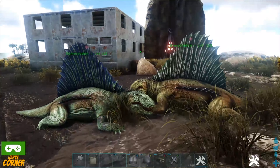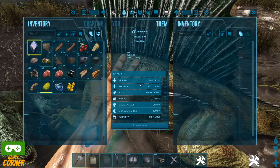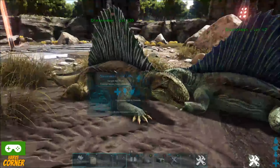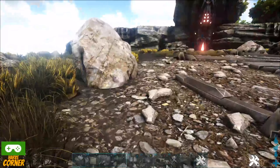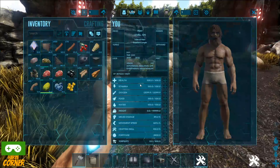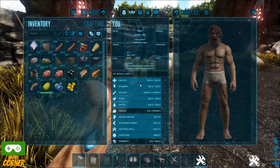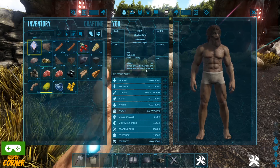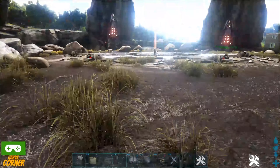I have a male and a female here and they're mate-boosted. The stat to pay attention to with these guys is their melee damage, because their melee damage directly determines how much they can regulate the temperature around them. They work like a portable air conditioner. Standing near them, you can see what my hyperthermal protection is — I have my stats cranked up and I'm in creative mode, so the numbers are very high due to admin codes.